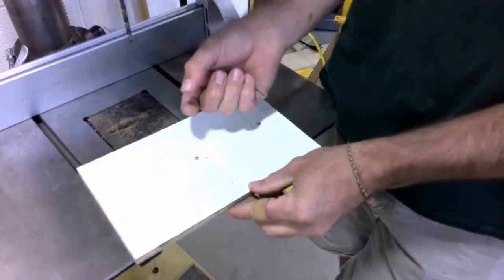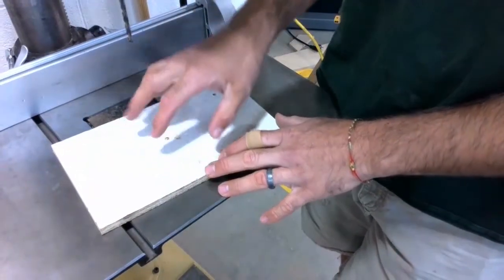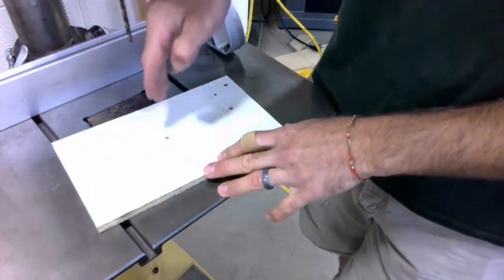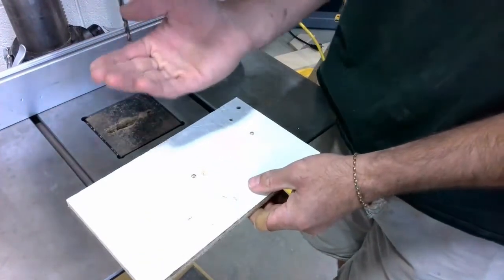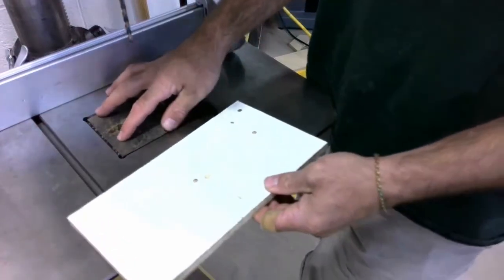We want a buffer zone between our workpiece and the table surface. Otherwise, when we drill through our workpiece and come out the bottom of our workpiece, we're going to immediately hit the table, and we don't want to do that.